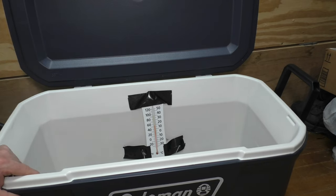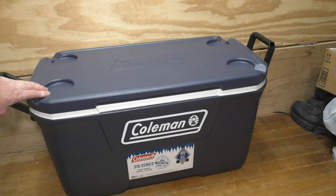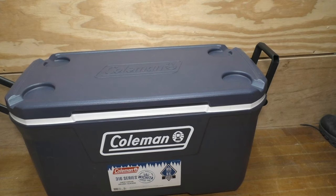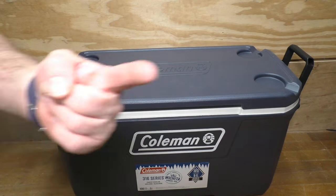Now this was inside a house at reasonable temperatures, and the only time I opened it was to film after setup — so it could perform differently in other conditions. Not as great as it could be, but not terrible either. That'll wrap up this review of the Coleman 316 series cooler. At 56 bucks it isn't terribly expensive — there are a lot more expensive options out there. It'll work fine for me, and that's all I've got to say about that.